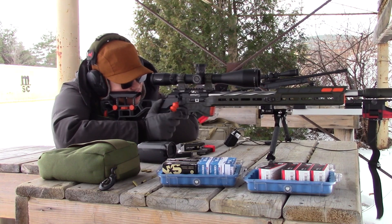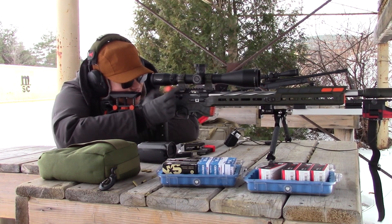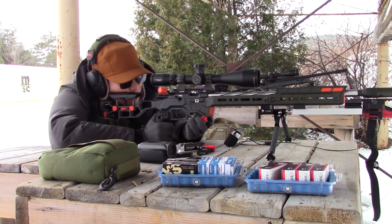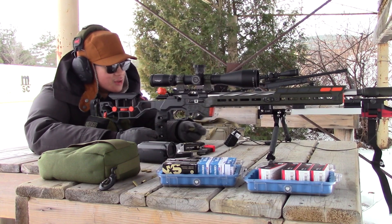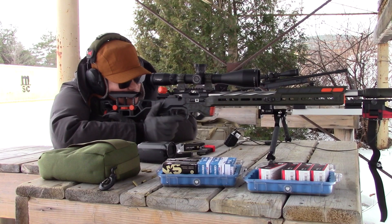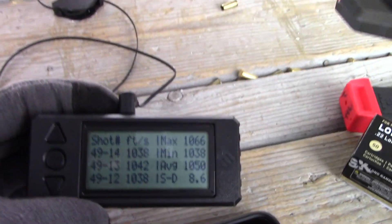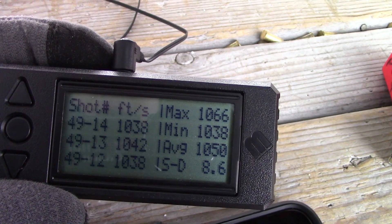I'll shoot another group here. That's a two-inch paster, and that group is probably about an inch and a half, which isn't too bad considering the conditions today, and my dope data seems to be right on. The group is nicely centered at 98.5 yards, and it told me to hold 2 mils. After my 14 shots at 100 yards, the SD is 8.6, which is great especially in this cold weather — I find SDs open up. Average is 1050.